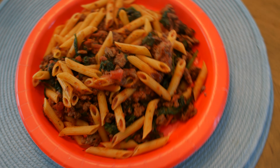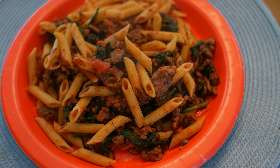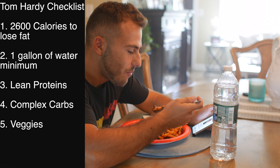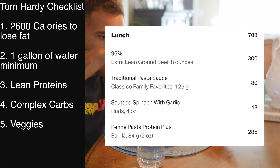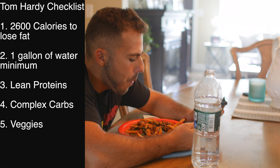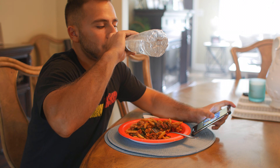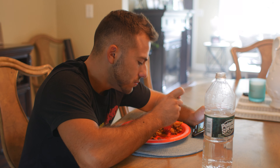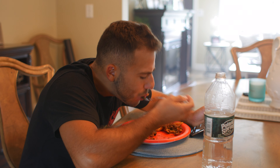Welcome to meal number two. Here I have some penne pasta — it's protein plus pasta, which tastes the same as regular pasta but has extra protein in it — along with 96% lean ground beef tossed in red sauce with some spinach. That covers all the stuff Tom Hardy's trainer mentioned: complex carbs, lean proteins, and veggies. This meal is 708 calories total but has a ton of protein. The protein pasta is really amazing — it does taste like regular pasta, and adding spinach you won't even taste it.